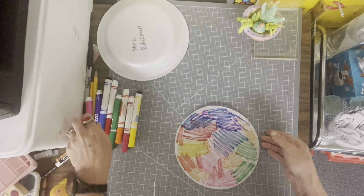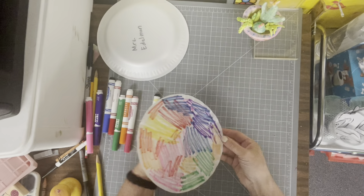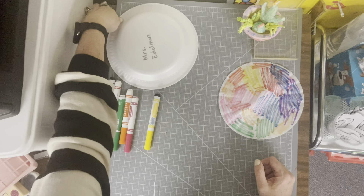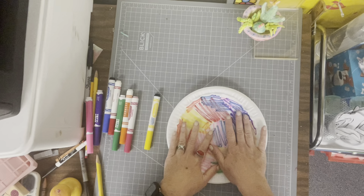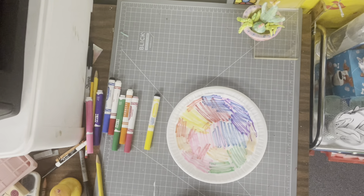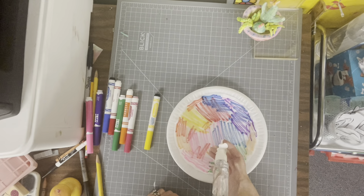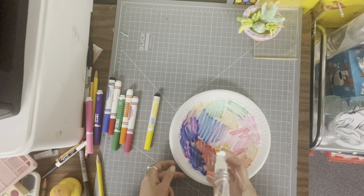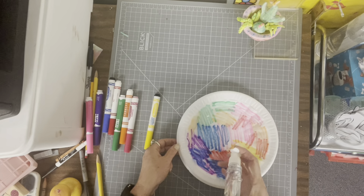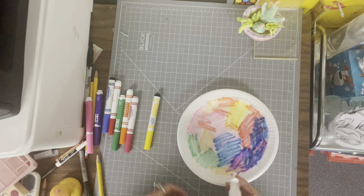Once your coffee filter has some marker all over, then you're ready to flip your plate over. You're going to set the coffee filter onto the plate and get your little water sprayer — any spray bottle will do. We have these smaller ones and we're just going to add water and watch the magic happen as those washable markers start to move and spread all over our coffee filter.